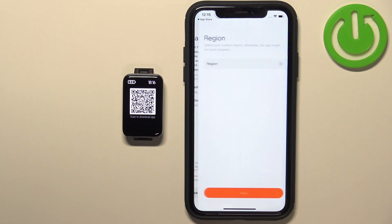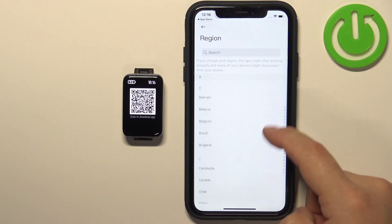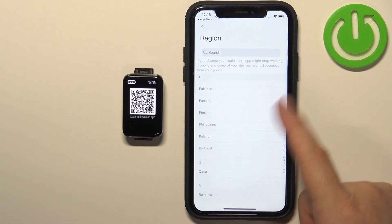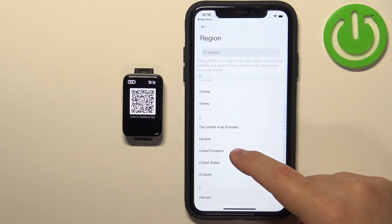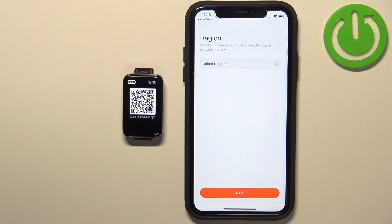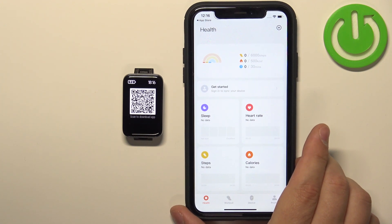Here we need to agree to the Terms of Use, then tap on Agree. Now we need to select the region — tap on Region, find the region you want to use, for example United Kingdom, then tap on Next. You should now see the health page.